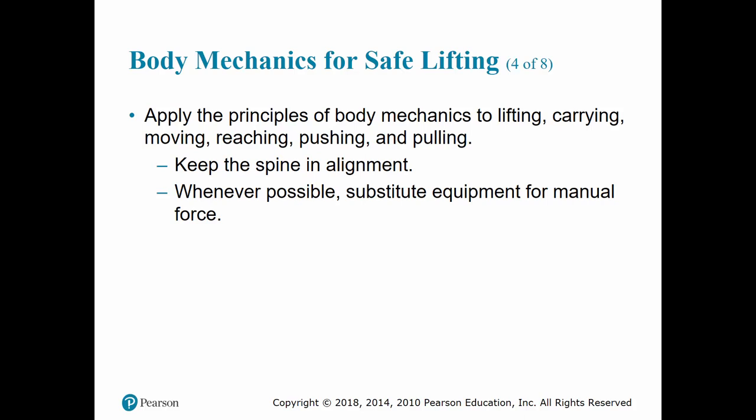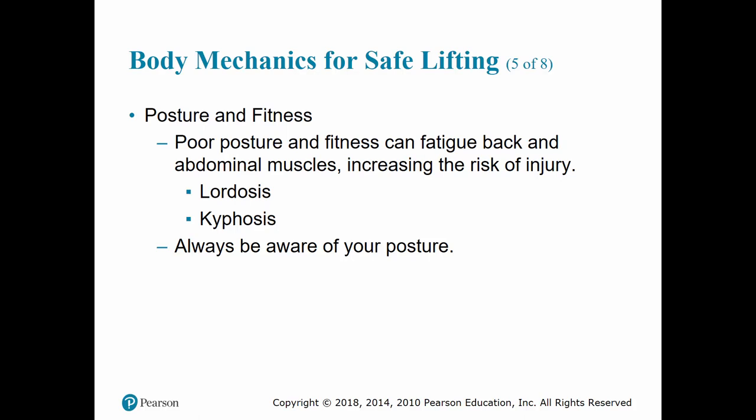Poor posture and poor fitness can cause fatigue to your back and abdominal muscles, ultimately increasing your risk of injury. One extreme of poor posture is called swayback, or excessive lordosis, where the stomach is too anterior and the buttocks are too posterior, causing excessive stress on the lumbar region. Another extreme is the slouch, or in severe forms, humpback syndrome — also known as kyphosis — where the shoulders are rolled forward, resulting in fatigue to your lower back and increased pressure on every region of your spine.